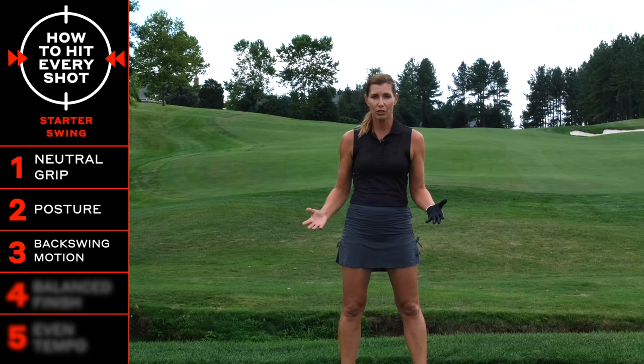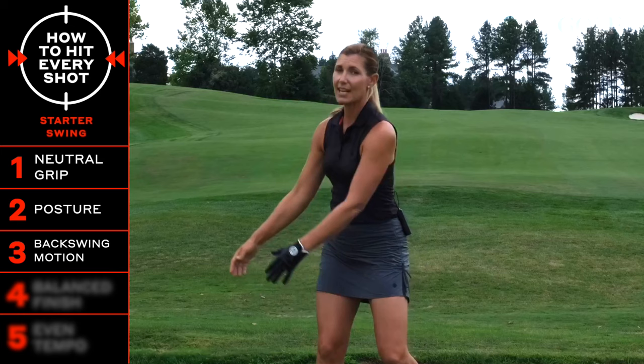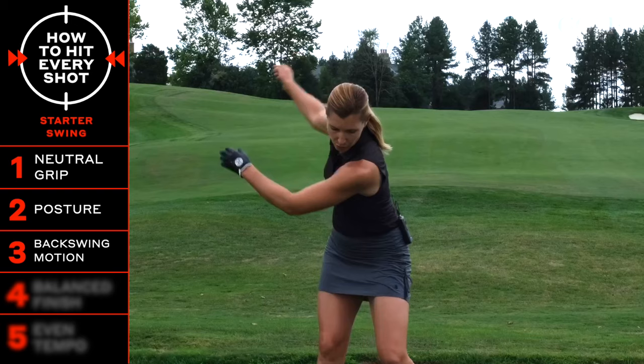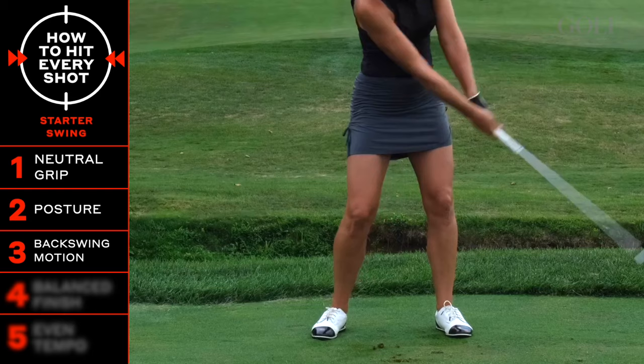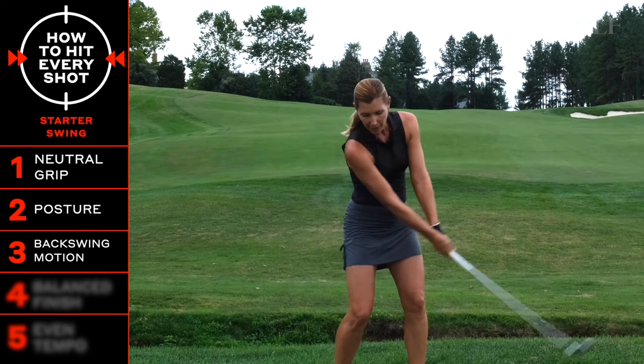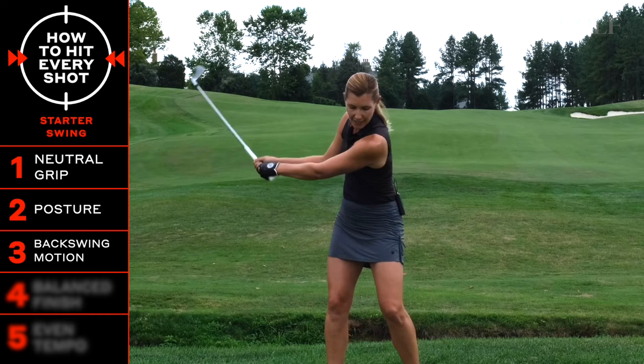Stay in your golf posture — don't stand up and come back down. Stay right here as you started, rotating right and left with a little feeling of lateral pressure. Swing to the right and to the left, nice and gently with an even pace, feeling that pressure move back and forth and letting your arms and the weight of the club swing in response to that engine turning and moving.